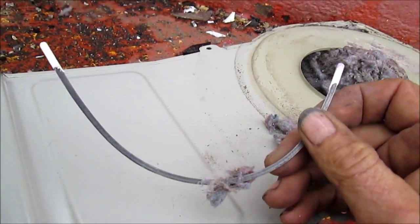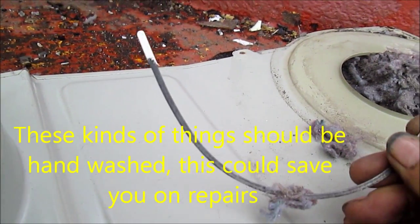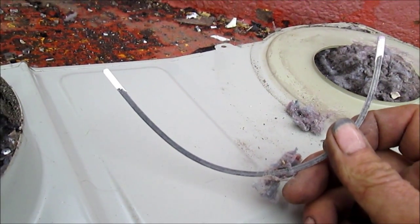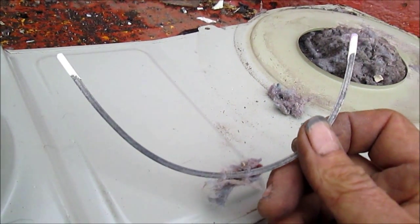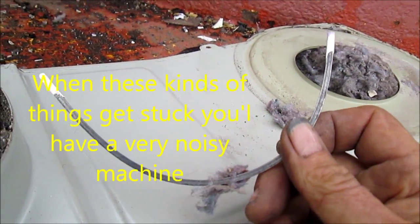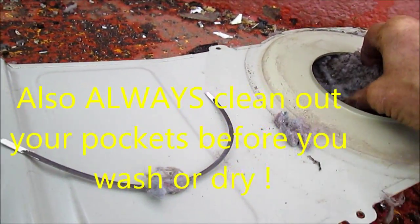Now here's a typical problem — this is what they call a bra stay. These bra stays are in the bottom of the bra to keep its shape. Bras with these pieces of metal in them should be washed separately, because I've seen these poke holes in the sides of plastic barrels. I've also seen these get stuck between the drum and the basket on some dryers, and as the basket moves around this edge will scrape the side — you hear this awful noise.